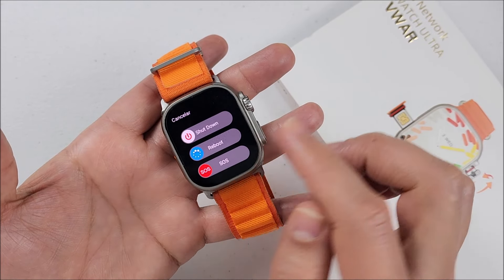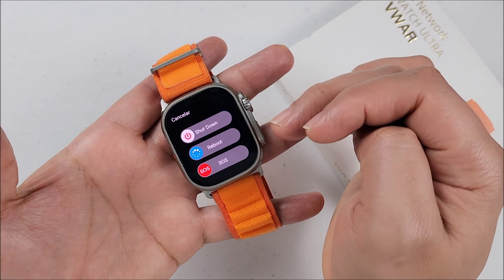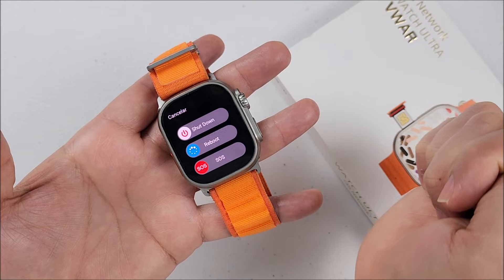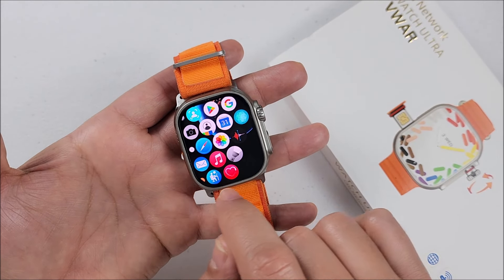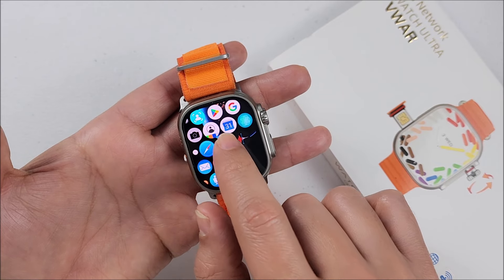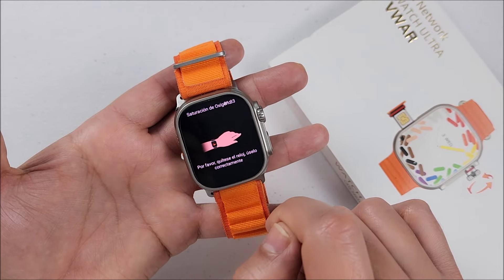Now the interface looks different from here. All you can do is shut down the device, reboot it, or make an emergency call. So they switched this right here. If we go to apps, I see they changed the flashlight icon and they added blood oxygen monitoring.